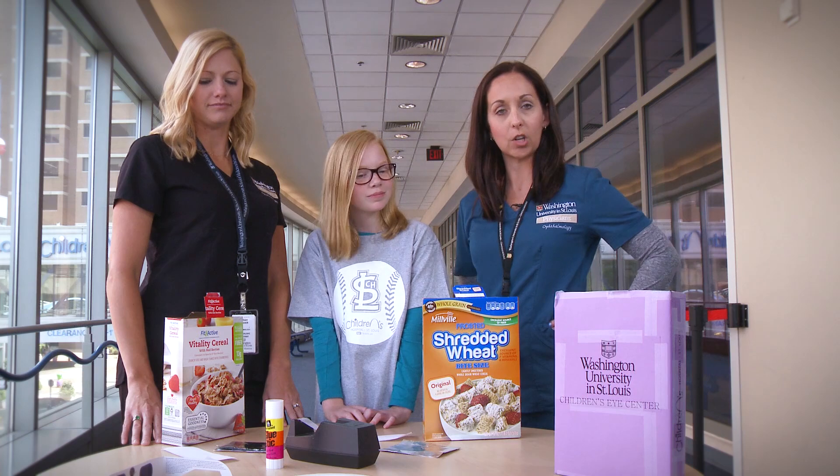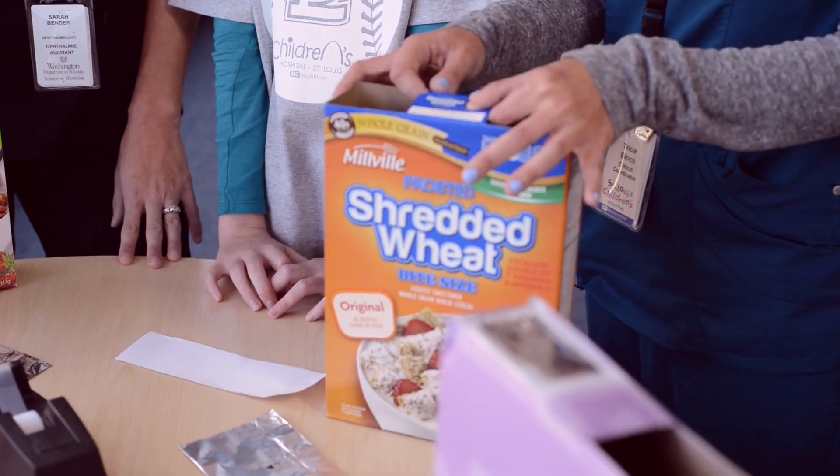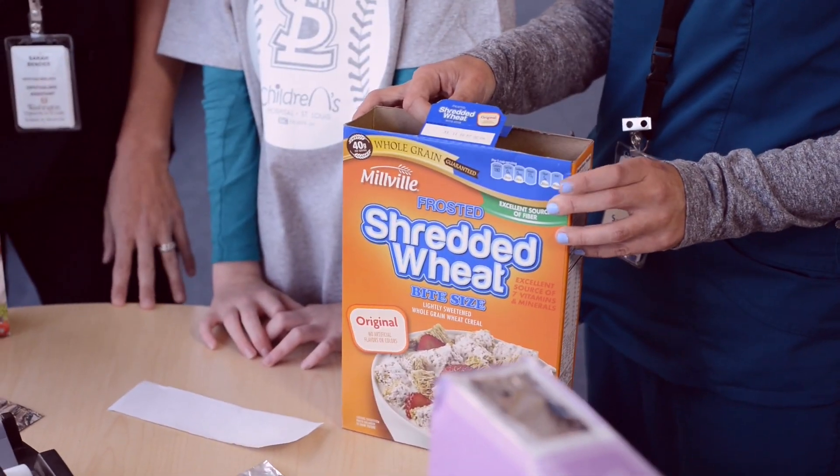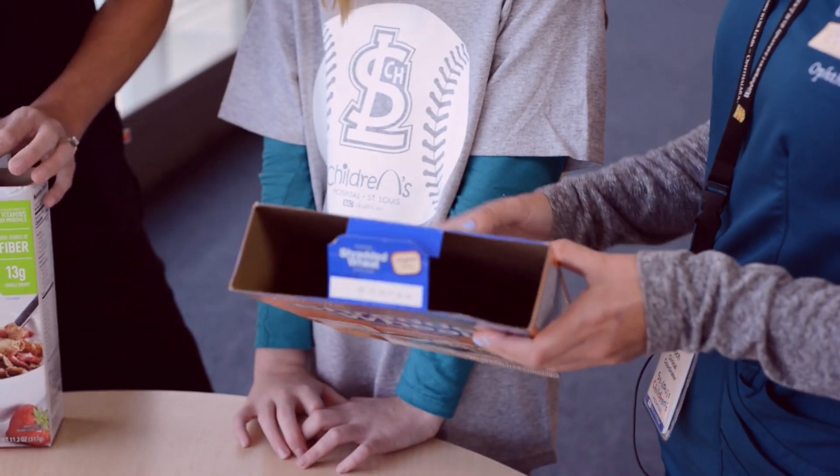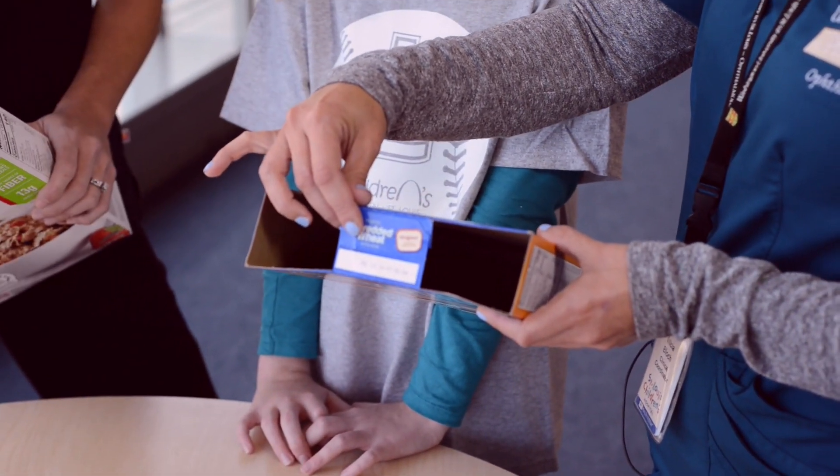The easiest thing to do is to go to your cereal cabinet and grab an empty box of cereal. Parents and guardians, you will be the ones that will cut two holes at the very top of the cereal box, just like this.